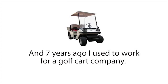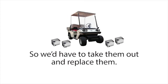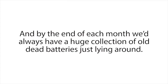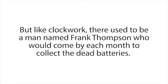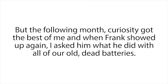Seven years ago I used to work for a golf cart company. We'd often get old used golf carts and the batteries would be completely dead, so we'd have to take them out and replace them. By the end of each month we'd always have a huge collection of old dead batteries just lying around. But like clockwork, there used to be a man named Frank Thompson who would come by each month to collect the dead batteries. We used to call him the battery man. My manager had no clue why Frank always wanted our dead batteries — he was just glad to get rid of them. But curiosity got the best of me and when Frank showed up again I asked him what he did with all our old dead batteries.